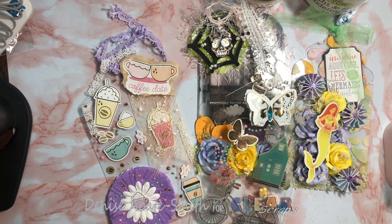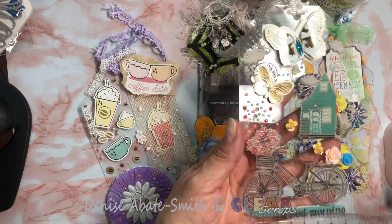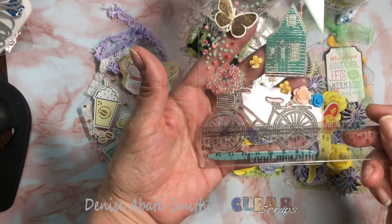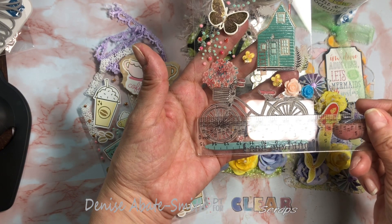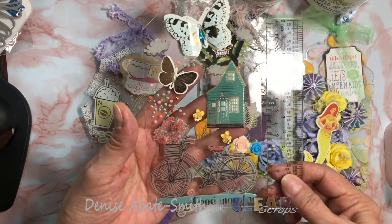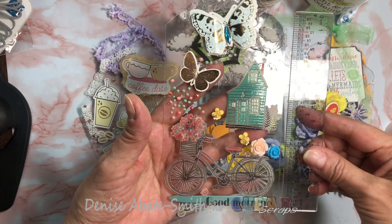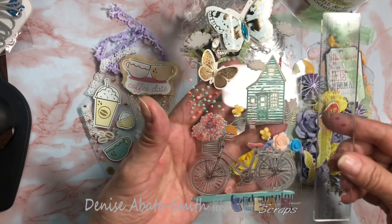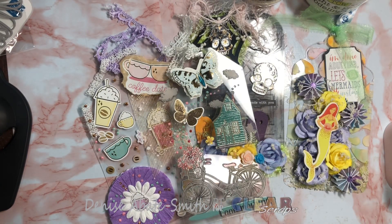It is also a mini album, or just some really fun tags to make. Let me share the size with you — my ruler is here somewhere. Each tag is roughly three and a half by six, a little over six inches. So they are a very large tag. Each one is a different theme, so let me show you.